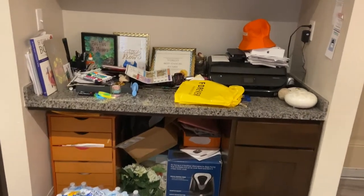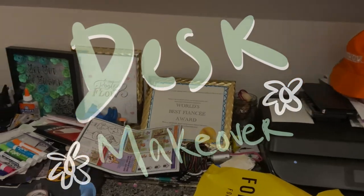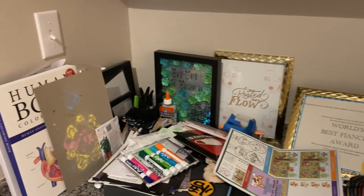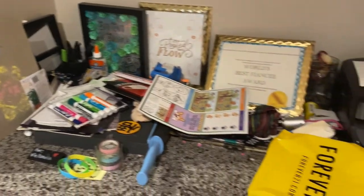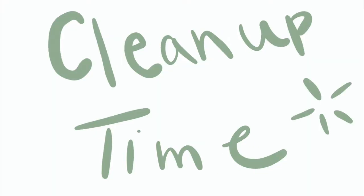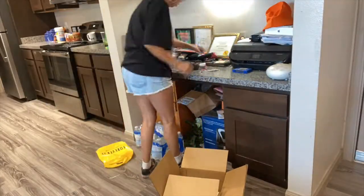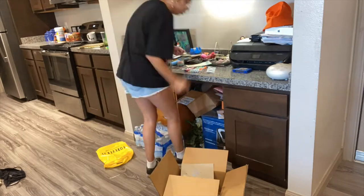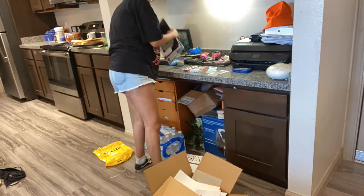Hey everybody, so today I am going to be doing a desk makeover. It's going to go from looking like a mess from all the papers from last semester to cleaning it out. The first thing that I'm going to do is clean up the desk, just clear it out completely. So enjoy this montage of me cleaning really fast.